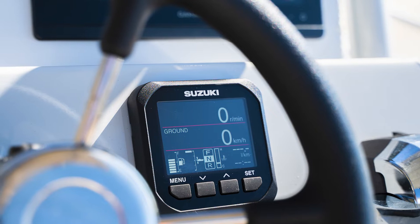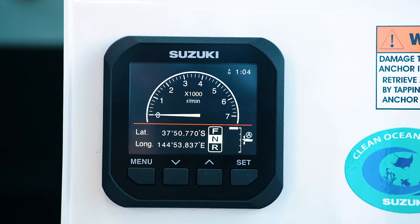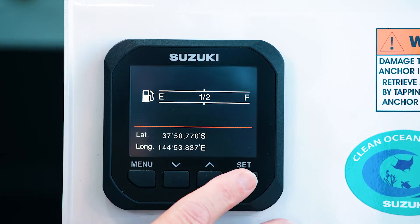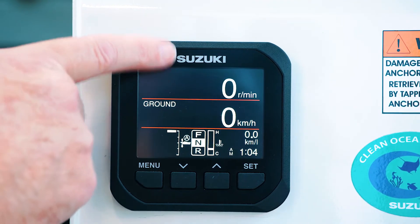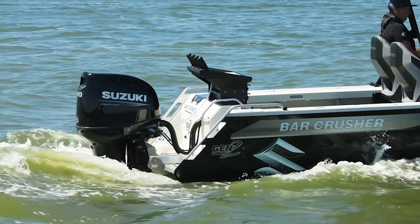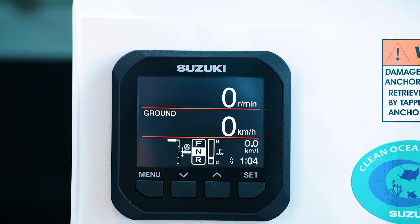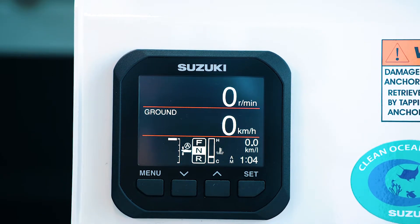Our first page is our home page. You can simply scroll through and have a tacho page or an RPM page, then scroll through to a speed page and ultimately a fuel page. We'll concentrate now on our home page. On the all page you have RPM, the speedo, a trim gauge, a gear selector, a feature showing the new auto trim, a temperature gauge, time, and also your fuel economy.